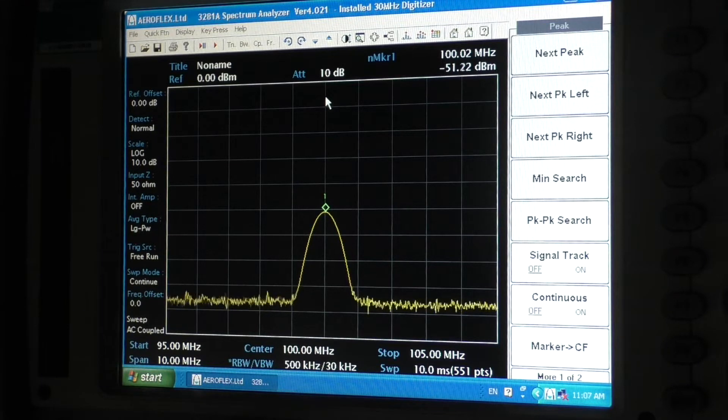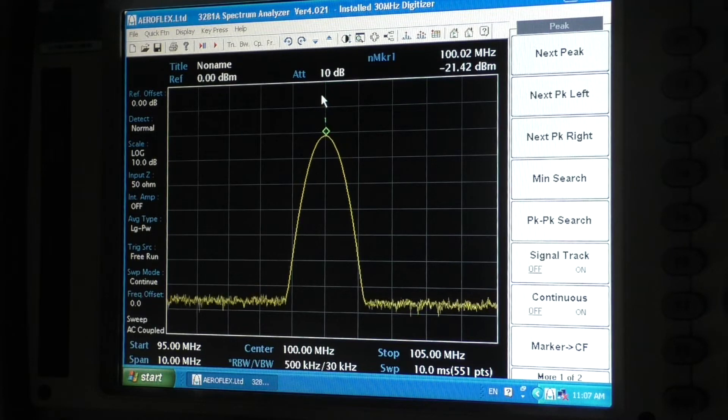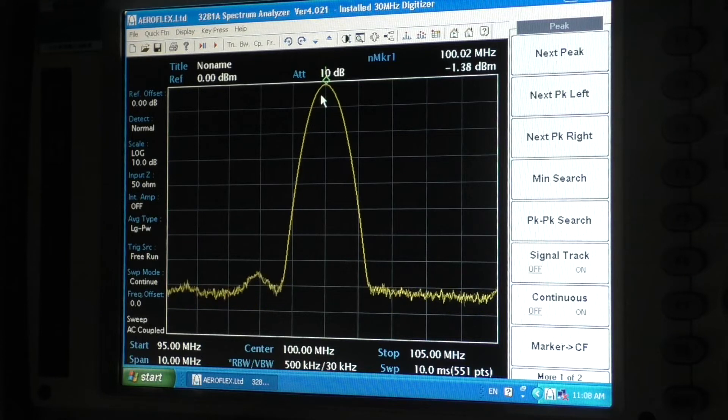I've got some losses due to my leads, but if I now engage S2 and S3 to take out the attenuators, we should get as close to 0 dB as possible. There we go — showing about minus 1.3 dB, which is probably losses in my leads. The attenuator block seems to be fixed. The power rating of the resistors is probably slightly low so I'll have to be a little more cautious, but until something turns up on eBay I'm a little bit stuck.